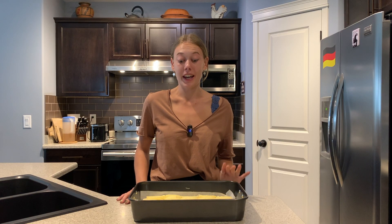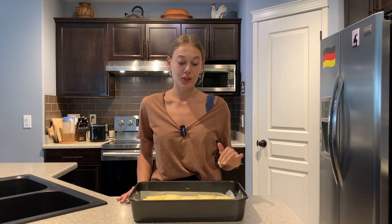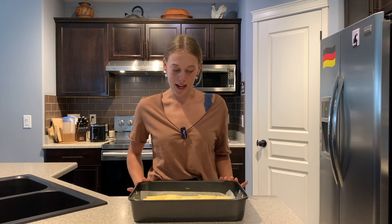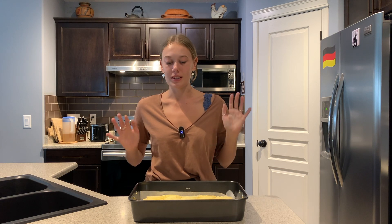If you want you can keep your cake just like this and put it into the oven. If you're going to do that I suggest brushing the tops of your apples with a little bit of melted butter and then sprinkling over a little bit of cinnamon sugar. But alternatively you could also add streusel on top, which is what I'm going to do. So I'm going to set this aside and quickly make my streusel.